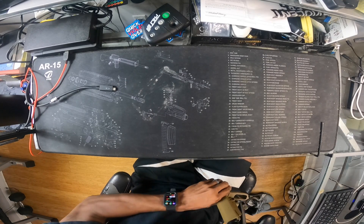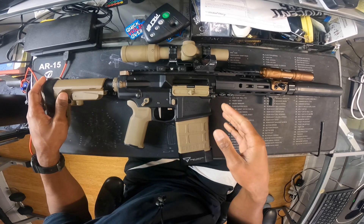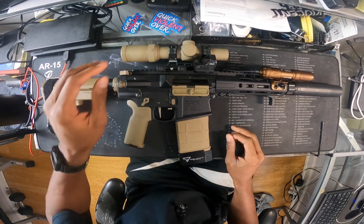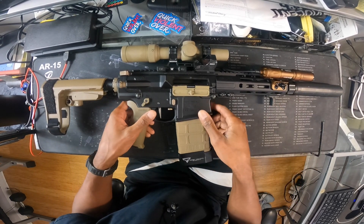Alright citizens, like I mentioned, I need your help — my back is against the wall. This is not a test, it's the real deal. So in the intro I mentioned that I need your help picking out a brace for this.